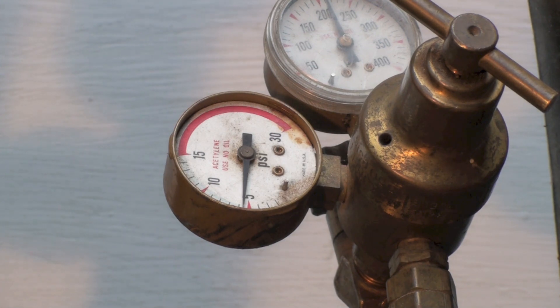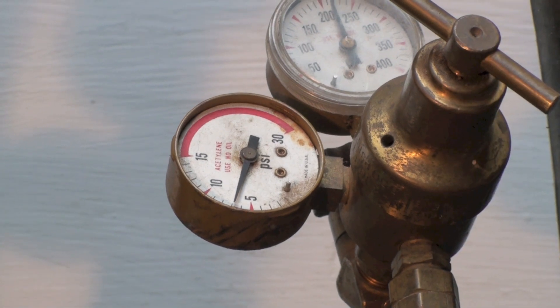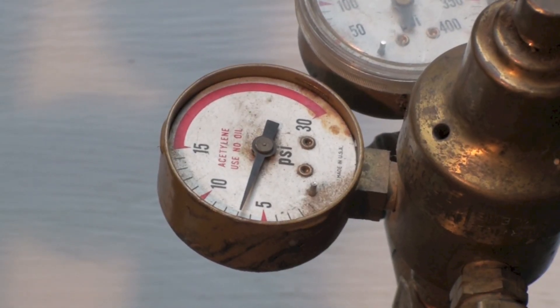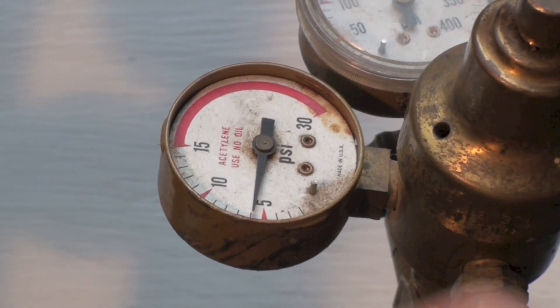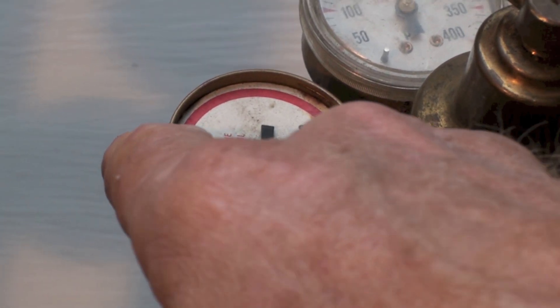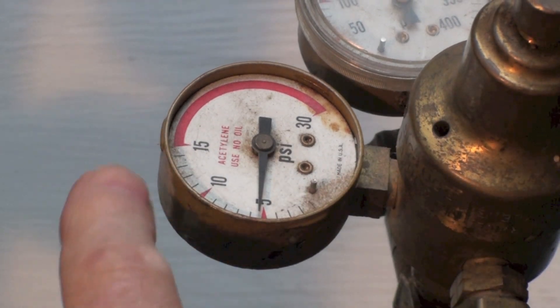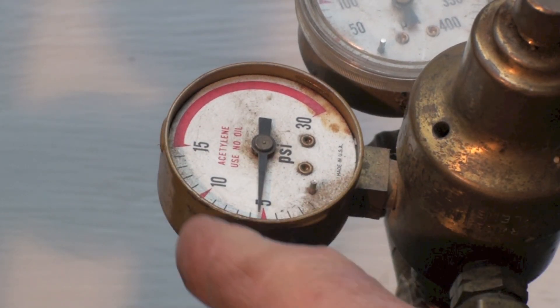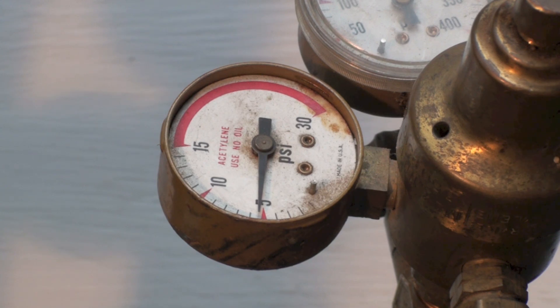My acetylene regulator is now set. Remember, when setting this regulator, you're not going to get up to 15 pounds — keep it way down. If you've got a pretty large tip, you may need to go a little higher, but don't get above 15 pounds.